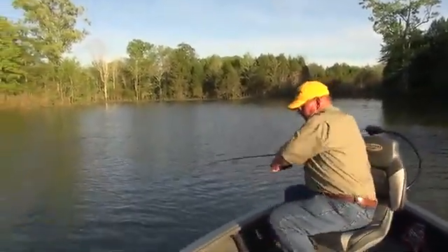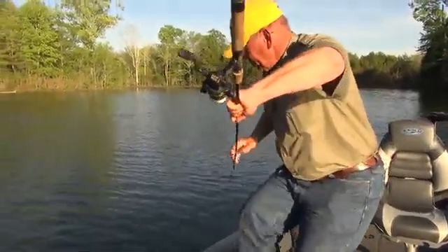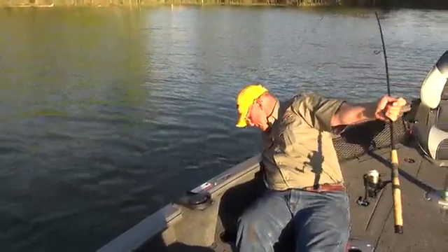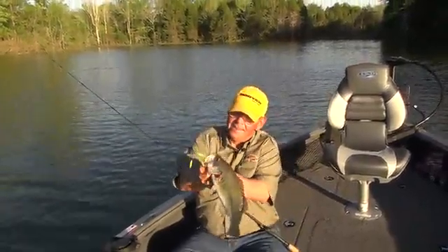Come on up here. He's coming. Don't jump. Come up here, sweet pea. Let me get my hands on you. There he is. He's a nice one.